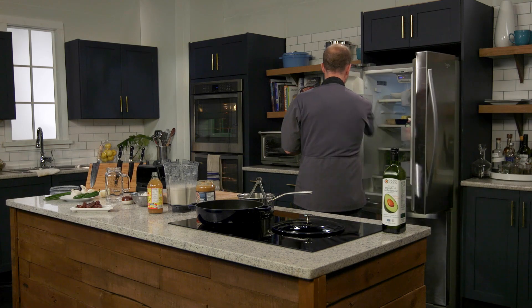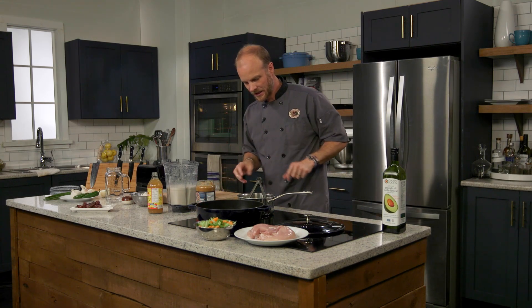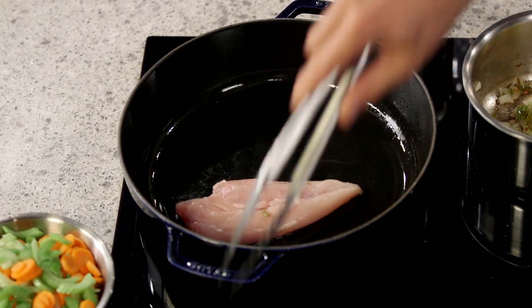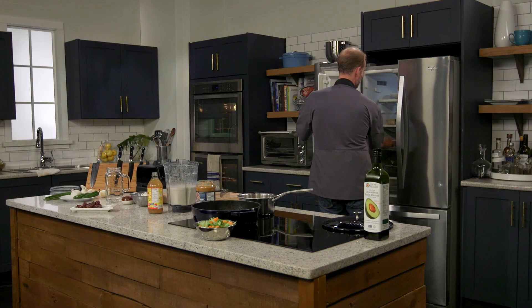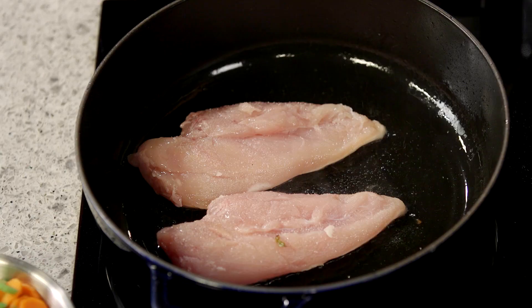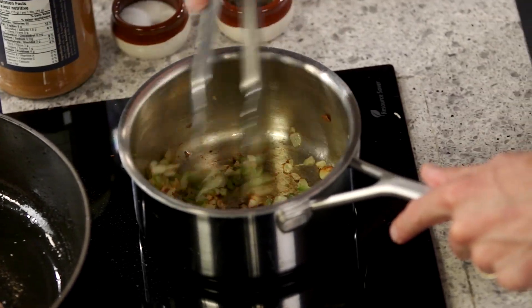Our pan should be nice and hot already, so in goes the avocado oil once again since we're going to be browning that chicken. In goes the chicken — nice sizzle, that's what we're looking for. What we want to do is brown that chicken on both sides and get some nice color on it. We can season it up with a little bit of salt and pepper, and after I flip it I'm going to add in those carrots and the celery. In the meantime, let's carry on with our sauce — nice browning happening on the onions, garlic, and jalapeno.